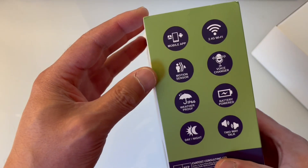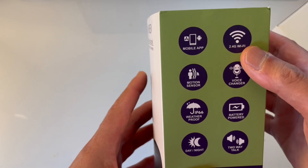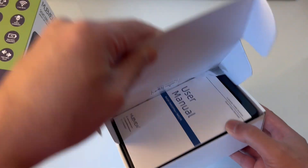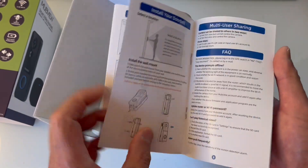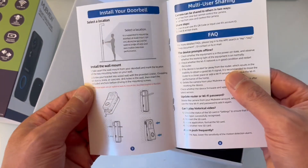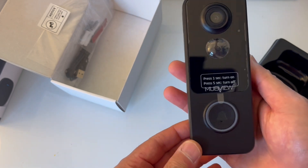Let's unbox it. The box says two-way talk, voice changer, and 2.4 GHz WiFi — this doesn't work on 5 GHz WiFi, so you have to be on 2.4 GHz. It has a motion sensor, which is what I want. It's very similar to my Ring doorbell except I don't have to pay a subscription. The user manual looks pretty well documented — some budget product manuals are very flimsy and don't really help you, but this one looks pretty good.